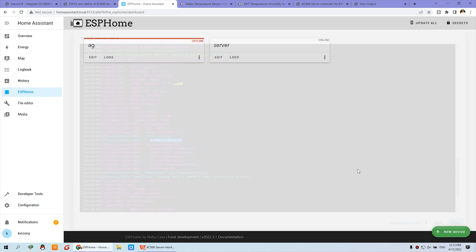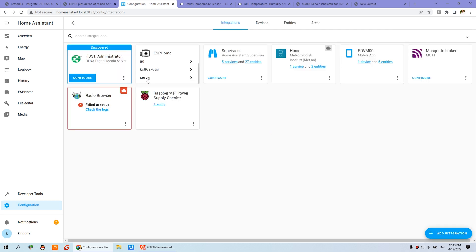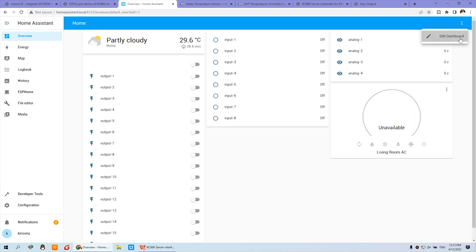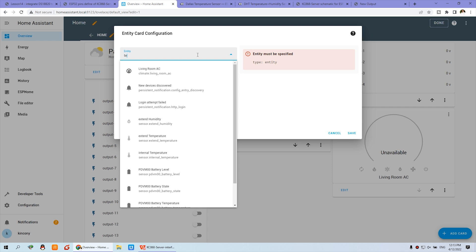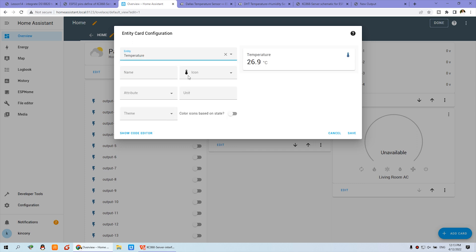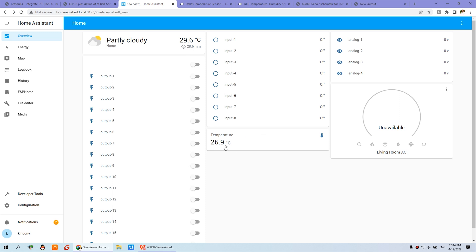Click Stop and go to Configuration, then Devices. You will find the server and when you click it you will see two entities, including a new entity for the temperature. We can add the temperature to the dashboard — click Add to Dashboard, then Add Card, choose Entity, and select the temperature entity since we named it 'temperature'. This will show the current temperature in your house. Save, and you can now see the temperature card on the dashboard.